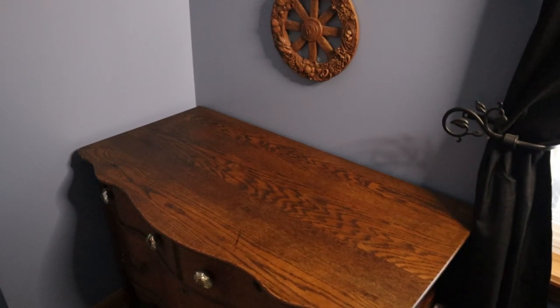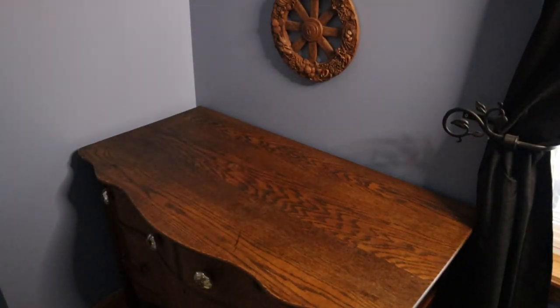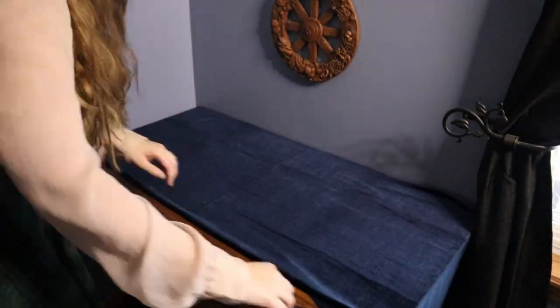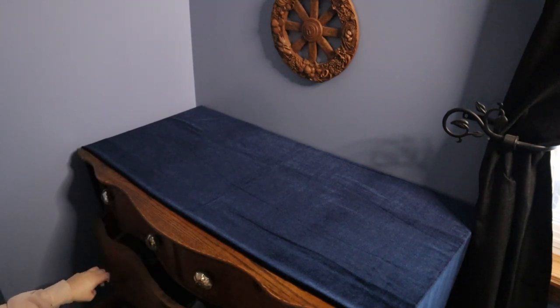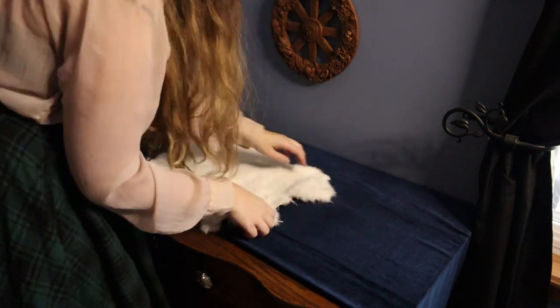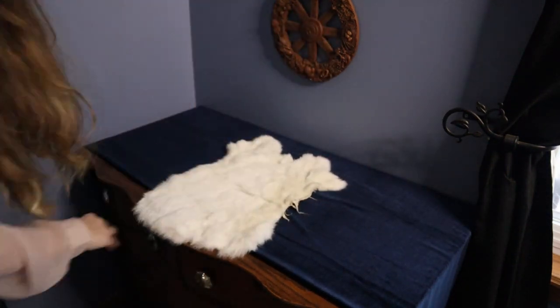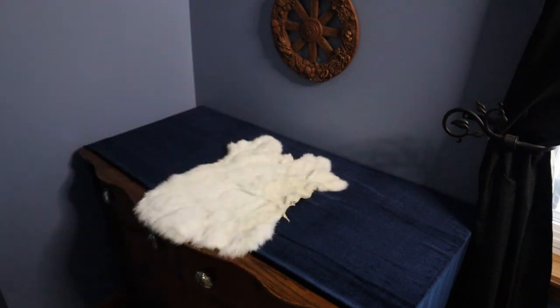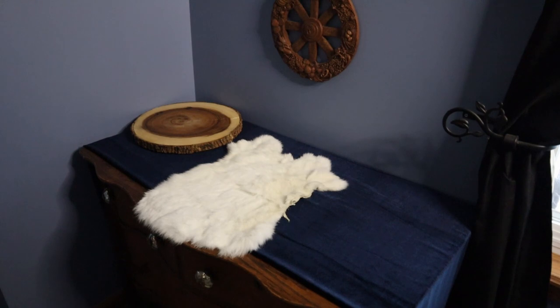Now I start with my base of these velvet fabrics — I got these from Joann's and I absolutely love them. The texture and the color they add is wonderful. Below my altar I actually keep stored a lot of the items I use in my practice. Here I have one of my rabbit pelts — this is my only white one and I thought it would be perfect for Imbolc.